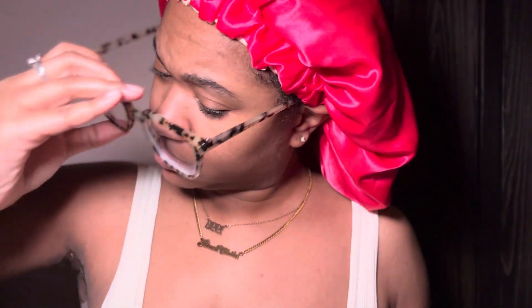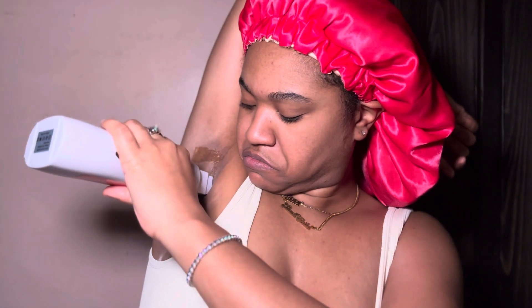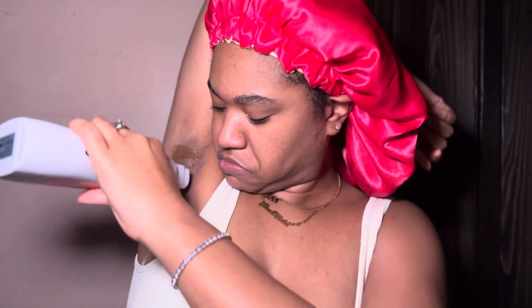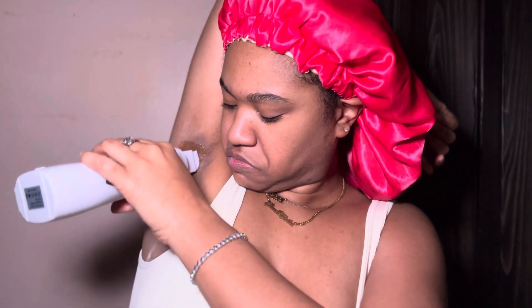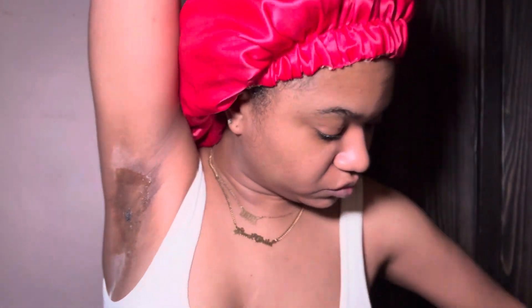We're gonna try again. I took the glasses off so I can really concentrate. Those are prescription glasses, by the way — I got those from Firmoo. I have a discount code in my bio on my TikTok. My TikTok is Kyla Latrice 98 — follow me on there.